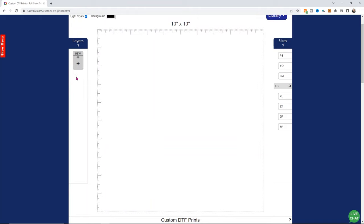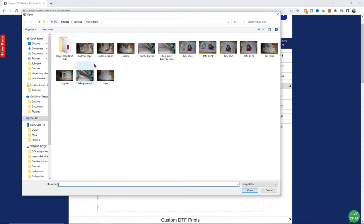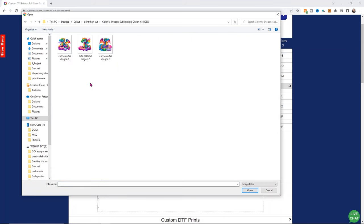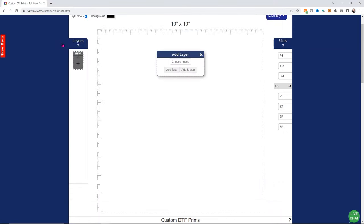Then I'm going to choose a new element using this little plus sign. From here I can choose an image, add text, or add a shape. I'm going to choose image and it's going to open up and ask me from my desktop where to find my image. I'm going to use one of these colorful dragons — I just think they're super fun and a really cool way to use something really colorful without having to do sublimation or printable HTV. DTF is a great option for doing something like this.